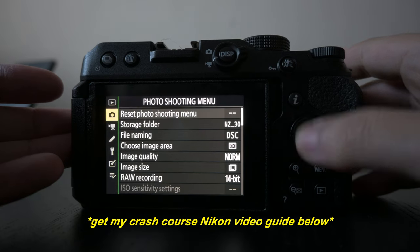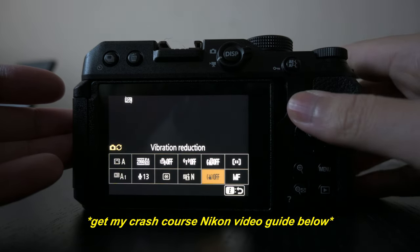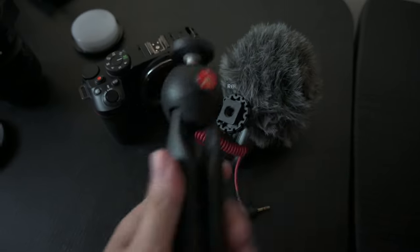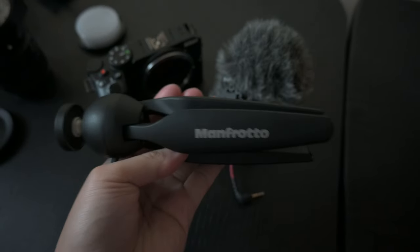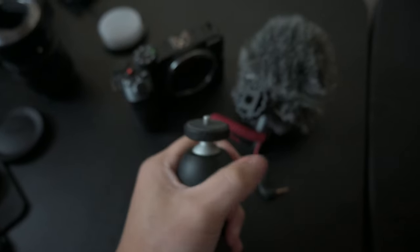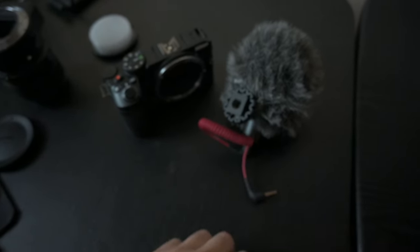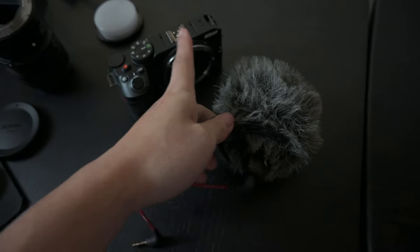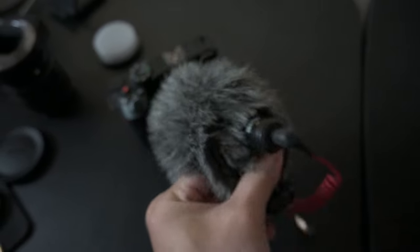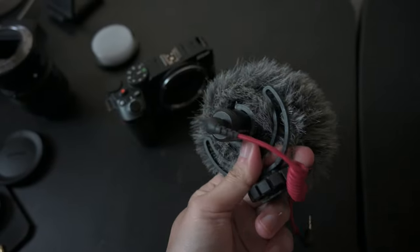I'm also going to double check my picture profile. For my vlogging setup, I've been using my Manfrotto Pixi Mini Tripod — I still have it, highly recommend it. I'll be holding this. For audio, I'll be testing it with mic and no mic. This one is the Rode VideoMicro — still one of my favorite shotgun microphones. No battery required.